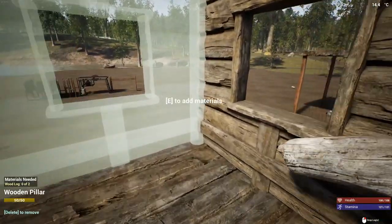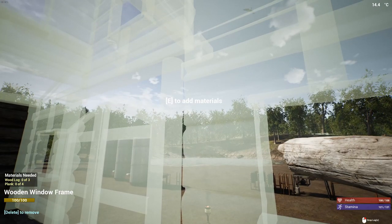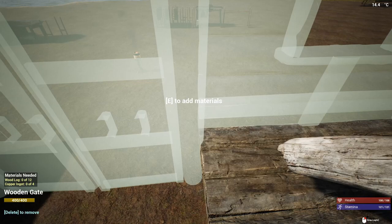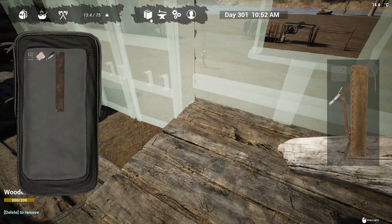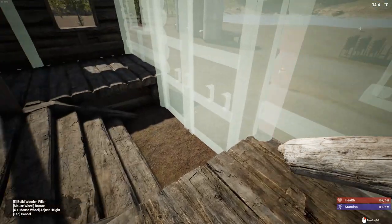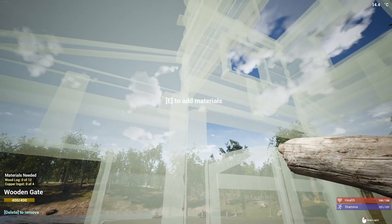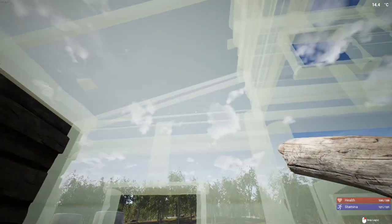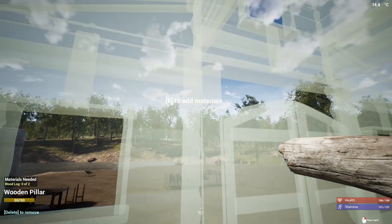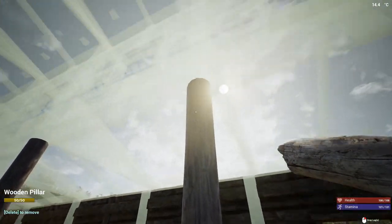We're not going to have a pillar here. As long as I have it on the inside — we only need to go up one level because we have the roof right here, so we don't need to go any further. Anytime the roof is right over, we go one level. And then the roof is up at a higher level, so we go one and then two.